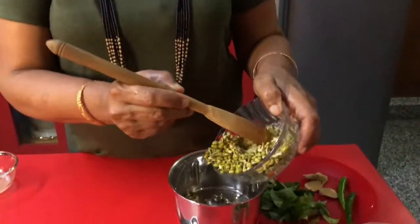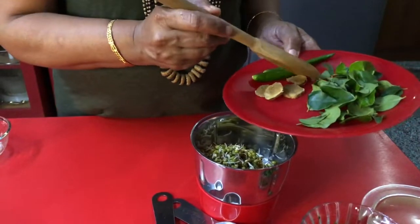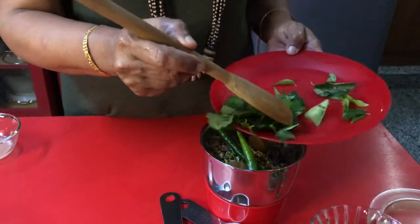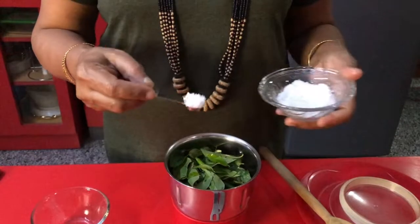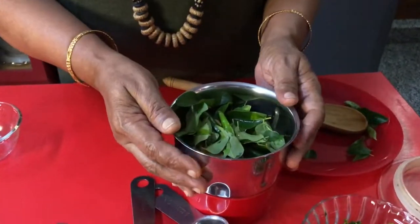To grind: soaked green lentil dal, add ginger, 2 green chillies, curry leaves, 1 lemon juice, and salt to taste. I am going to grind this to a paste. The paste is ready.